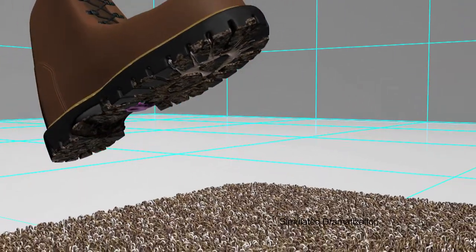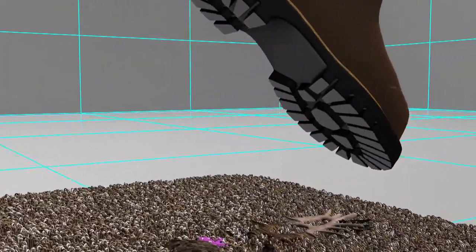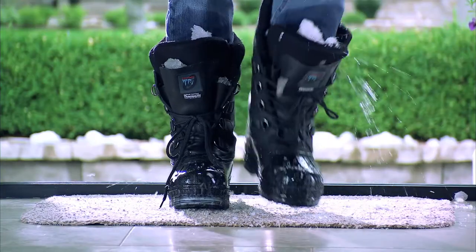The secret to the invention of the Clean & Go mat is the super absorbent Millennium microfiber and electrostatic technology that works to suck the dirt, dust, and grime right off your shoes, wet or dry. Muddy garden shoes, dirty paws — all no problem at all with Clean & Go.